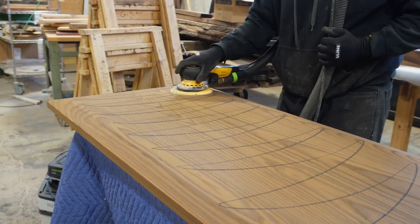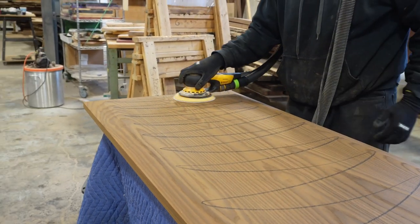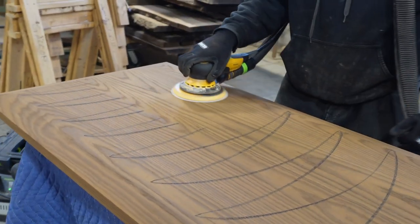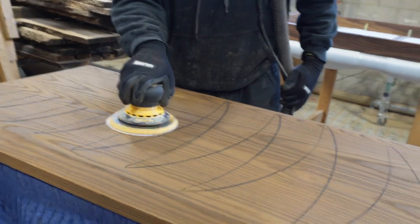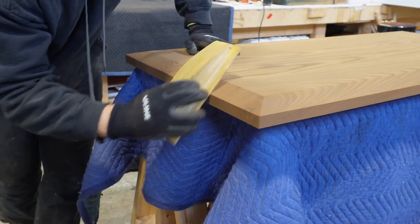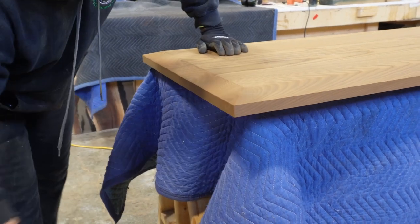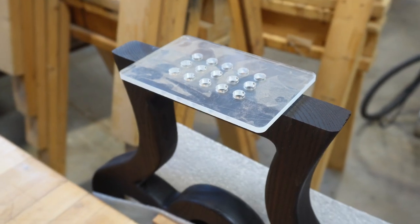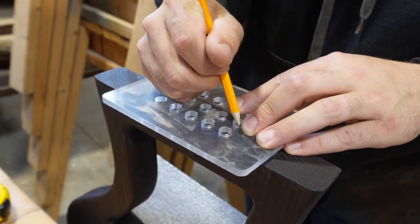When sanding tabletops like this, you want to make sure that you don't remove too much material in certain areas. We use a technique where we mark the top and then you can see exactly where you've sanded and where you still need to sand, without removing too much material in one area. Sanding is one of the most critical steps, especially with a wood like this that sands away very quickly.